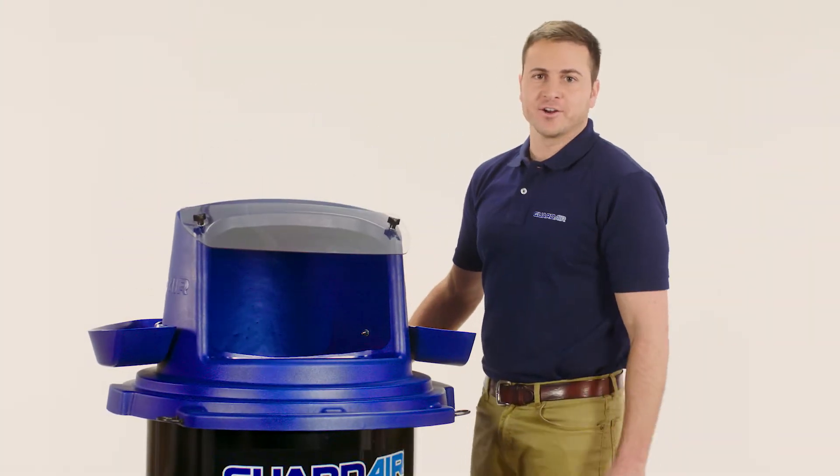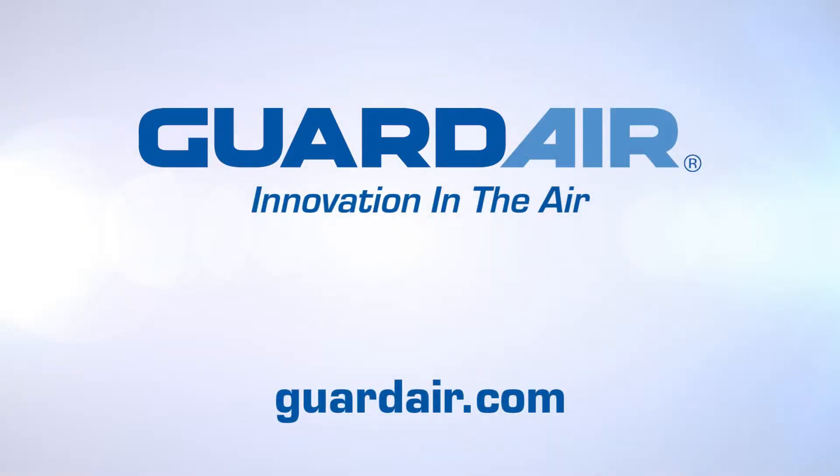Put a lid on it with the GuardAir chip collector lid. For more information, visit our website at GuardAir.com.